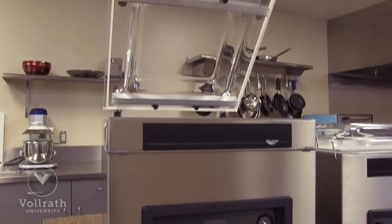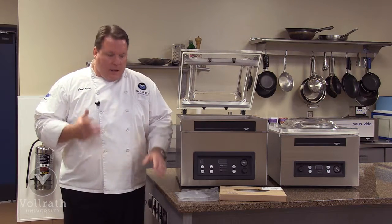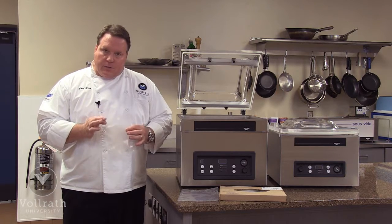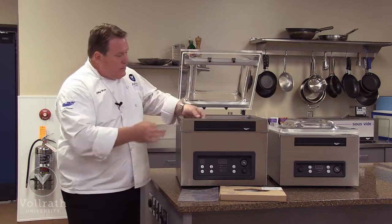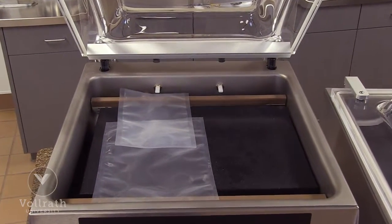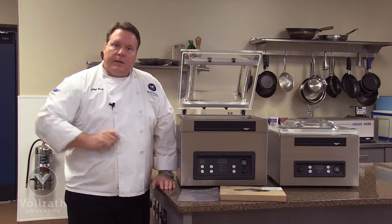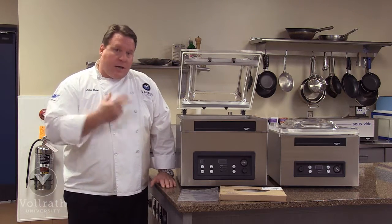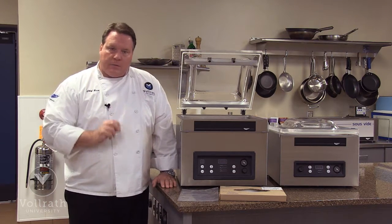Now let's talk about the VP-16. Just like the VP-12, we call it the VP-16 because it has a 16-inch seal bar. Just like the 12, we can use smaller bags as long as we don't overlap them along the seal bar. But this unit has two seal bars — one in the front and one in the back. We lay the product along the seal bar. If we put product in the front and in the back and they overlap in the center, that's fine. We just cannot overlap anything along the seal bars. We can operate it as a time unit just like on the VP-12, and we can interrupt that cycle by hitting the vac stop button.